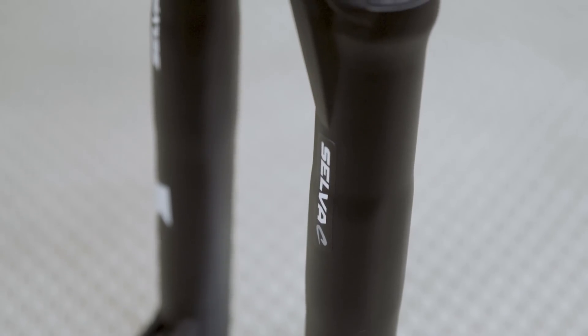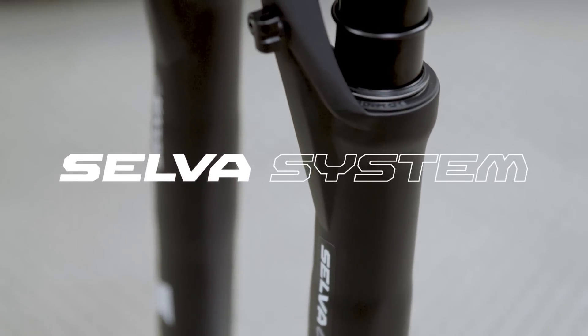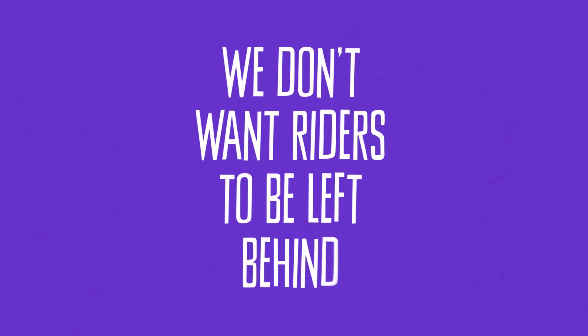I would like to tell you something about the concept of the Selva system. What is the Selva system? It's very easy to explain — we don't want riders to be left behind. I'm sure you've experienced at least once that feeling when you buy a brand new fork and then after a couple of months a new model shows up and you kind of feel that your fork is no longer the state of the art. Well, we don't want to do that. We want any rider out there to buy a Formula product, build it on a bike, and keep it on the bike as long as possible.